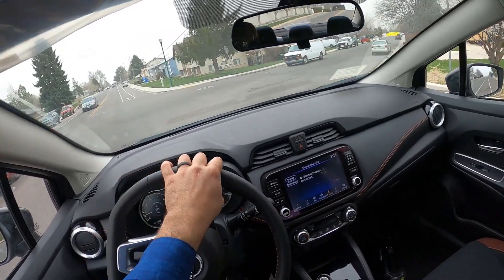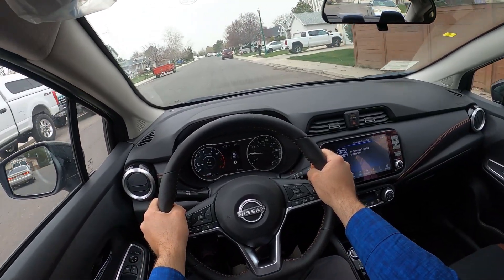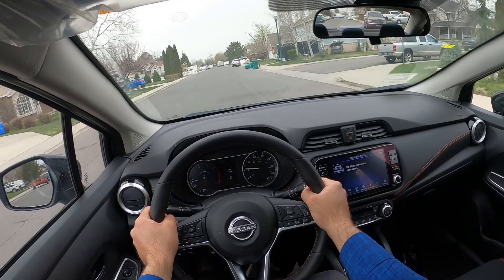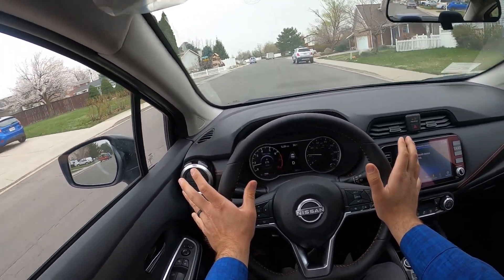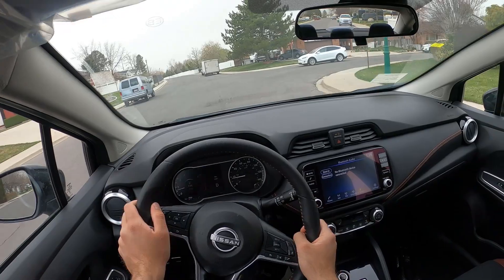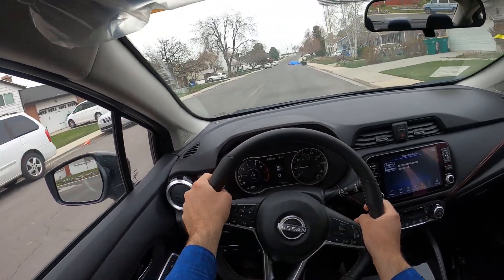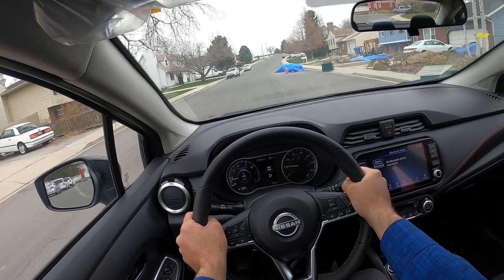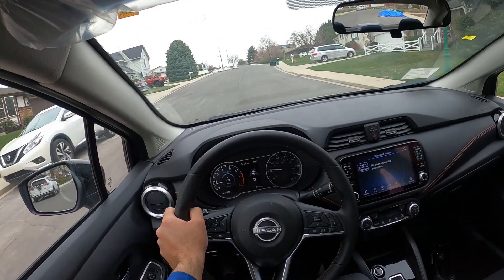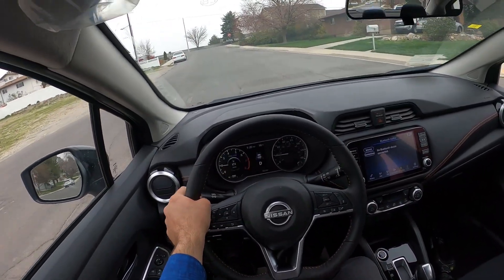To fully sum things up with the Versa — I think the new Versa looks cool on the outside, the interior is really nice for the price point, and the value proposition is really solid. Freaking heated seats at $21,000 — I review $50,000 to $60,000 vehicles that won't even give you heated seats. I think Nissan is doing the world justice by still building affordable cars that provide a lot of value. Let me know what you guys think about the new Versa.